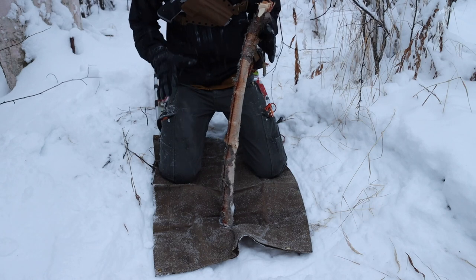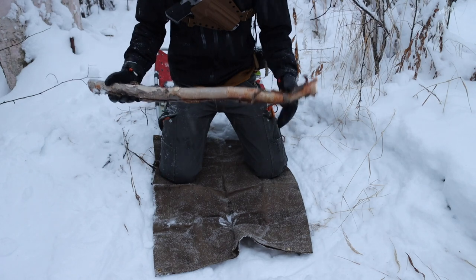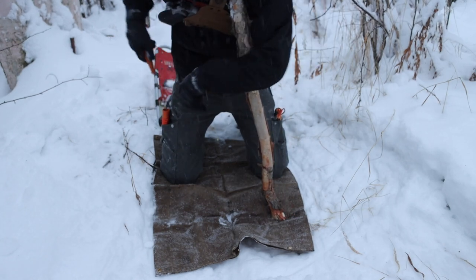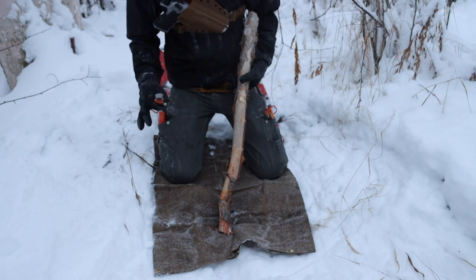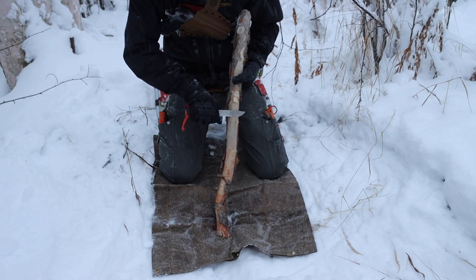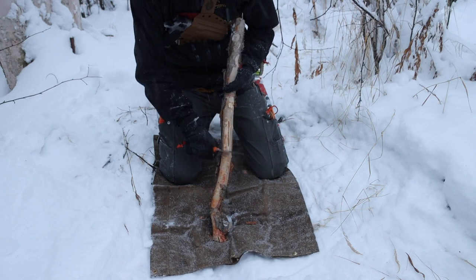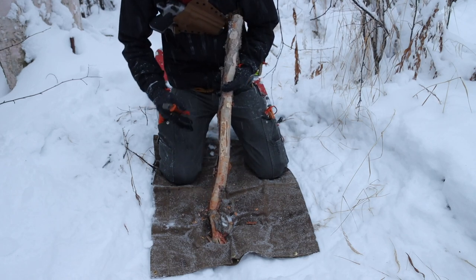The next tip is a better way to manufacture birch bark shavings. Take a knife that has a sharpened spine — this is especially applicable in winter when it's cold and you don't want to use fine motor skills to peel off small pieces of bark. Just run it along a birch tree like this and get lots of nice shavings that are very small in diameter.